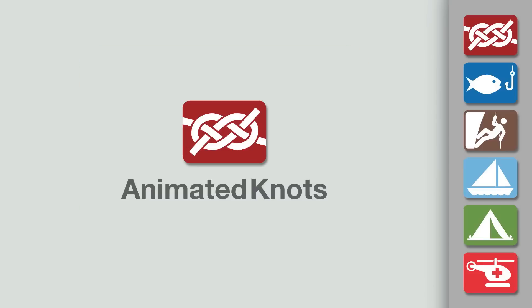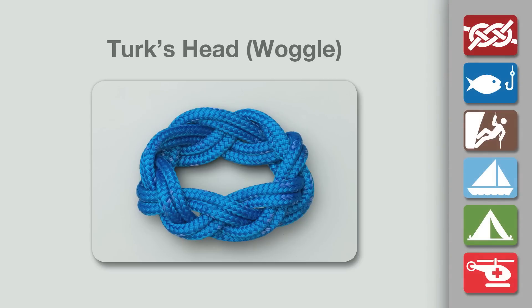Welcome to another knot-tying demonstration from AnimatedKnots.com. This video teaches you how to tie the Turk's Head, or woggle.